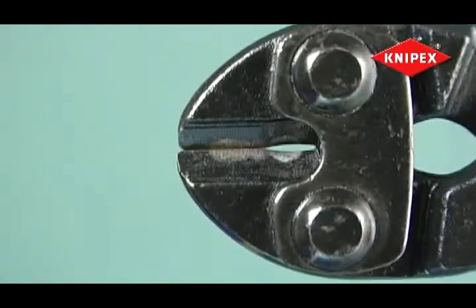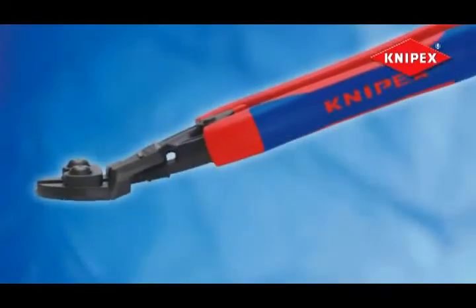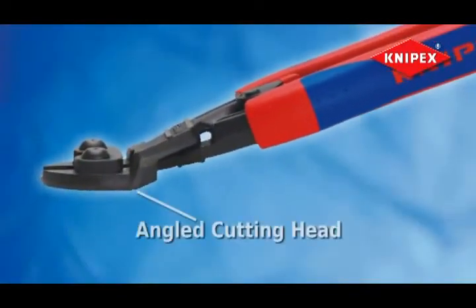A jaw-notch recess is available for improving leverage and maximizing power when cutting thicker materials. The Mini Bolt Cutter with angled cutting head cuts steel to a near-flush finish and increases hand clearance to avoid scraping knuckles.